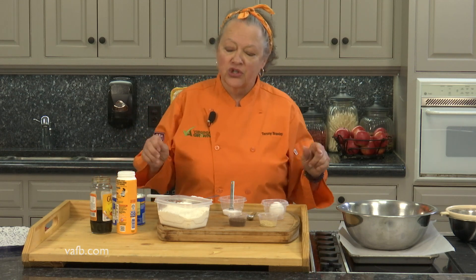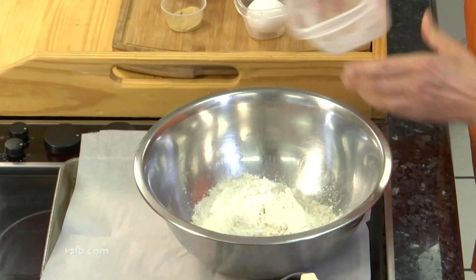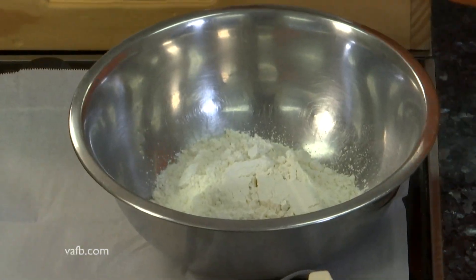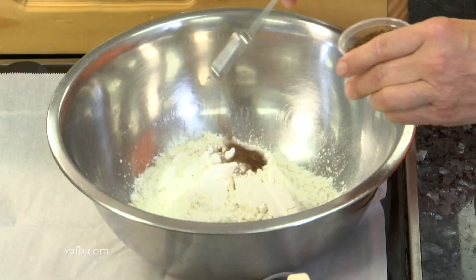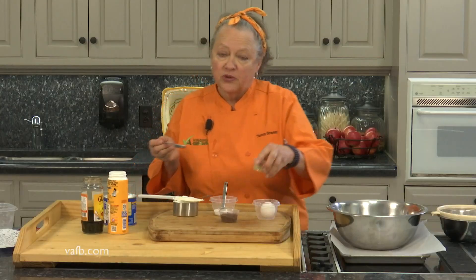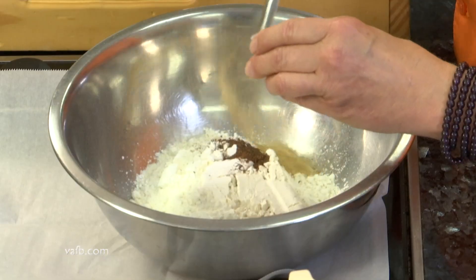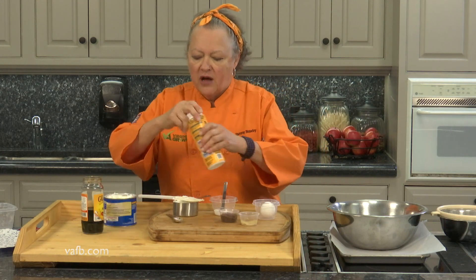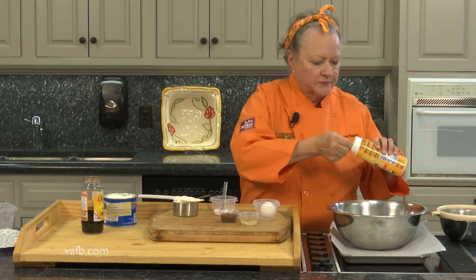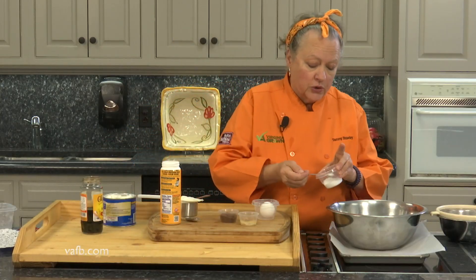Today, we're going to start with two cups of all-purpose flour. We're going to add a teaspoon of ground cloves, a teaspoon of ground ginger, a teaspoon of baking soda, and a quarter teaspoon of salt.